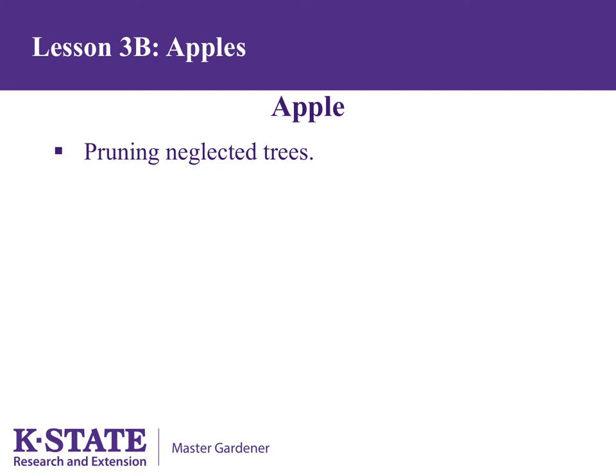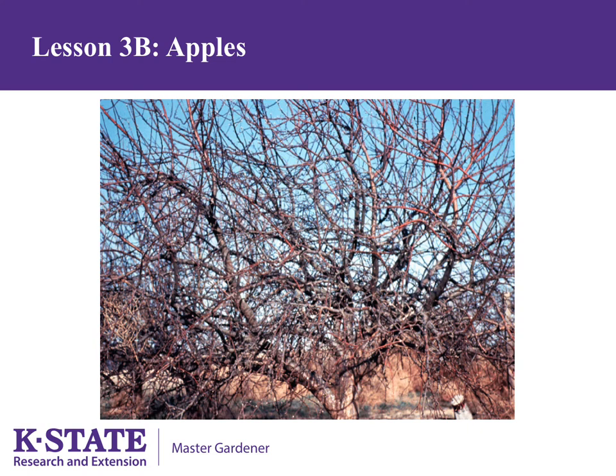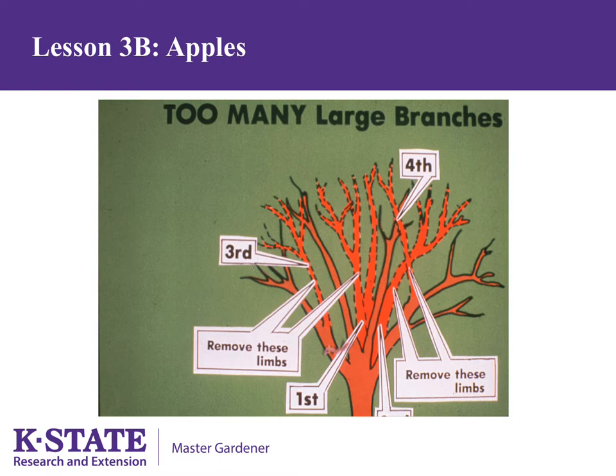For neglected trees, the smart thing to do is make one pruning cut at ground level and start over with a new tree. However, if you want to bring it back, recognize that this will take several years — never take out more than 30% of the tree in one year. Rather than pruning a little here and a little there, start with the big stuff: take out any big branches that are dead, broken, diseased, or weakly attached. Do not use tree paint on the wounds — it doesn't help and actually slows down healing. Try to bring the tree back to four to six major scaffold limbs; you'll likely hit your 30% at this point.